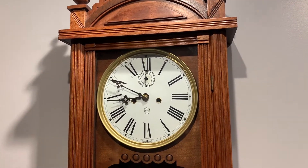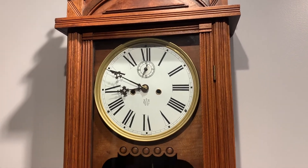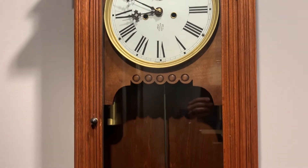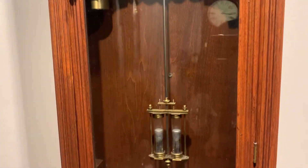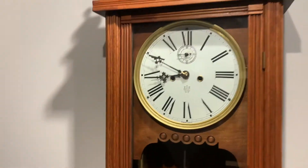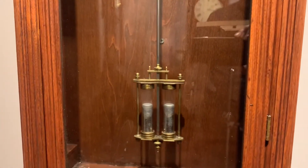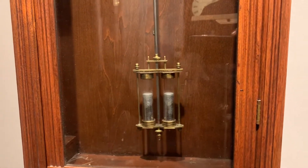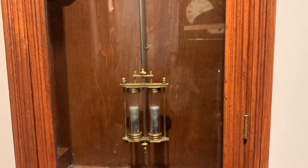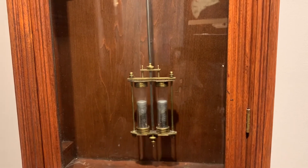Hello folks, welcome back. In our last video, we assembled a jeweler's regulator that had a mercury pendulum, and I wanted to take some time and talk about mercury in clocks and how you handle that. This is a Waterbury regulator number three — an 80-beat, mid-sized wall clock — and this one happens to have a mercury pendulum. I have good lighting here, so I'm going to talk about the purpose of mercury in a pendulum and how to handle it in a clock.